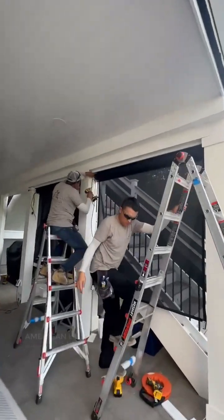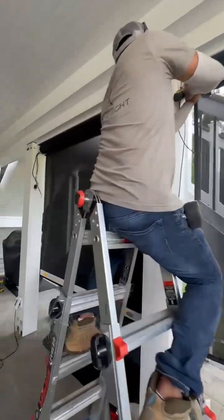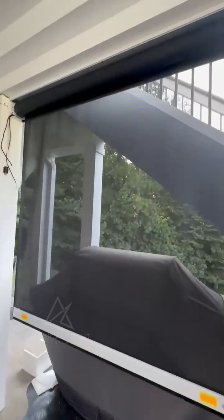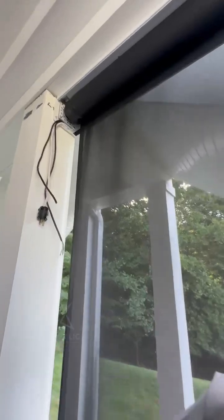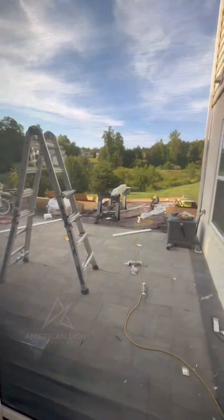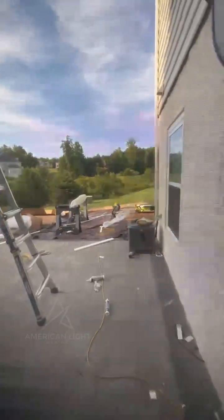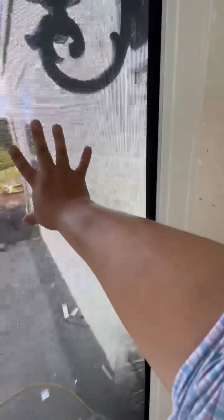We have the best installation team — they're working hard as usual. Everything that we do here is a lot of precision and high quality. You can see the roller here at the edges. This is how the screen looks from the inside — this is how clear everything looks. Visibility is very important for everybody. It's really tight; look at the edges, look at the pressure.